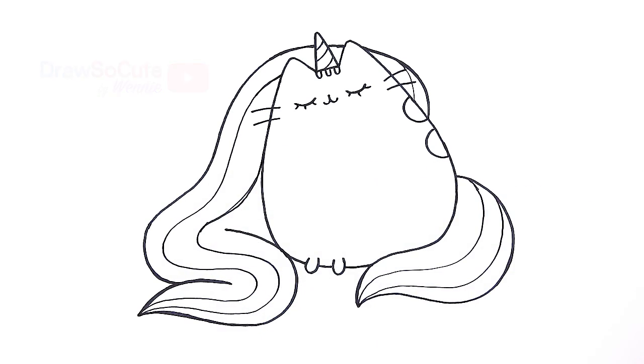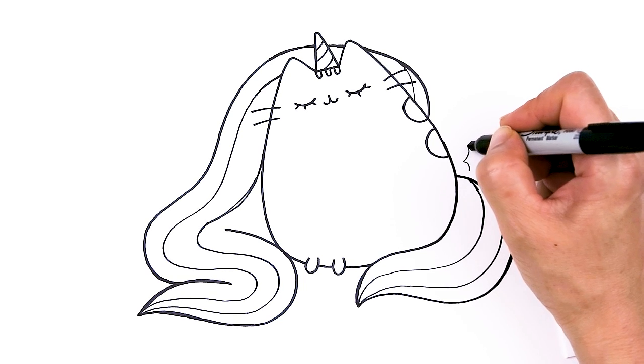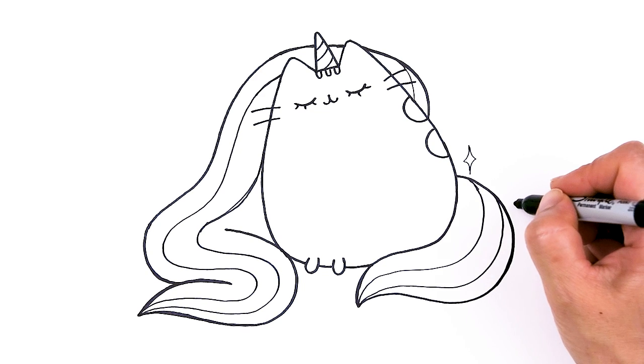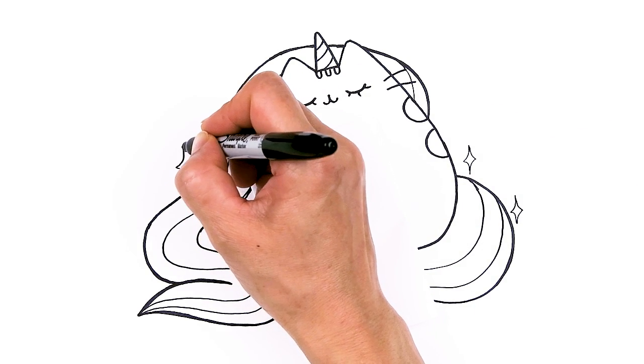Now that we're done with the mane, I thought it would be really cute — if you want, you can add some sparkle when you're coloring to her mane right here and her tail, just to make it extra magical.